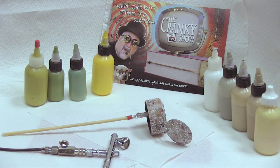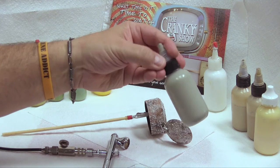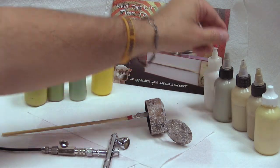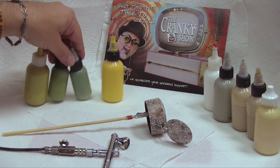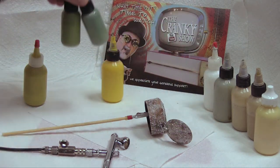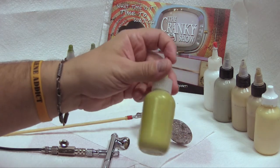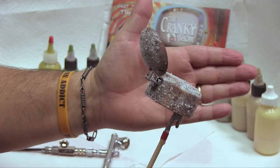Hey everybody, welcome back. Dr. Cranky in the laboratory. We are going to continue now to stage two painting of our rusty cap and our rusty cap challenge, as you can see in the background. We've added a few more colors including this kind of deck green-gray. We've added the next bright color — yellow — and then we've got these two different kinds of greens, and of course this intermediate yellow-green.